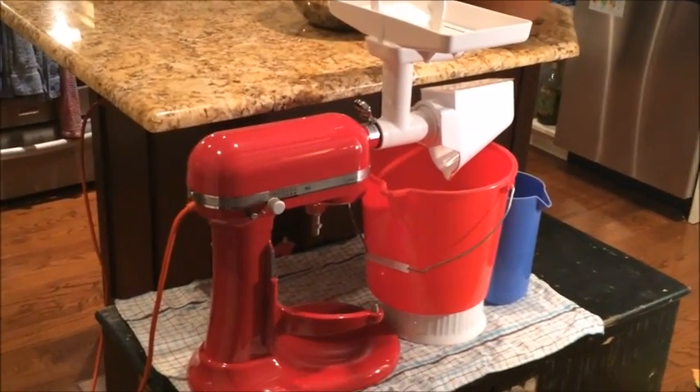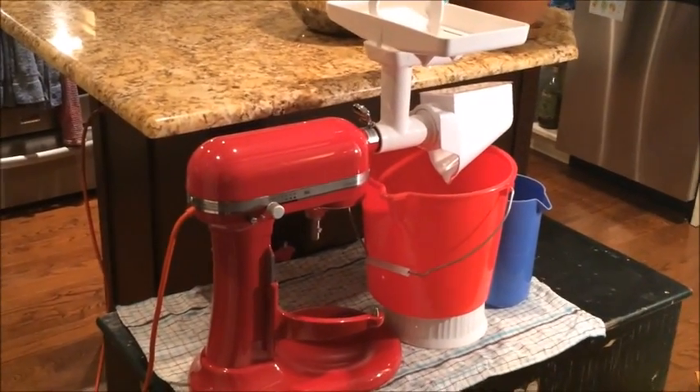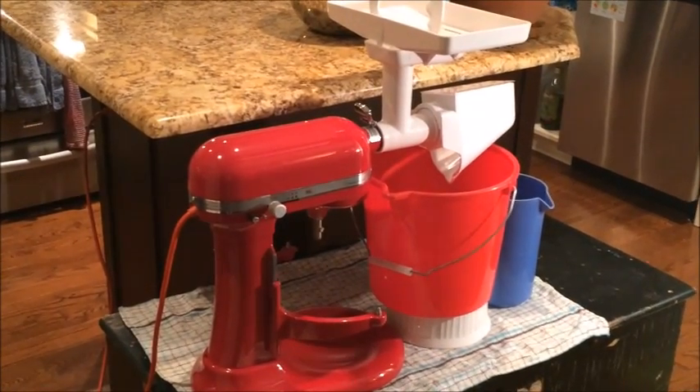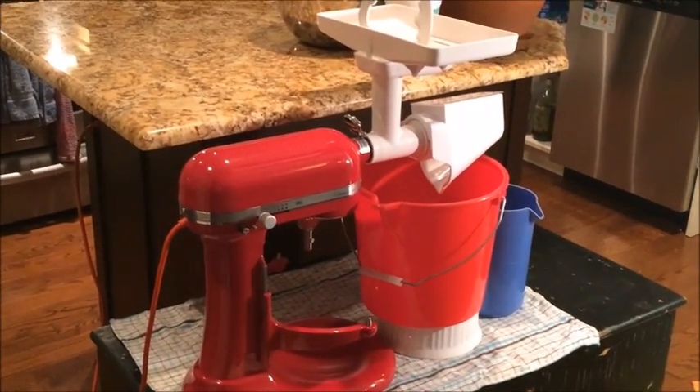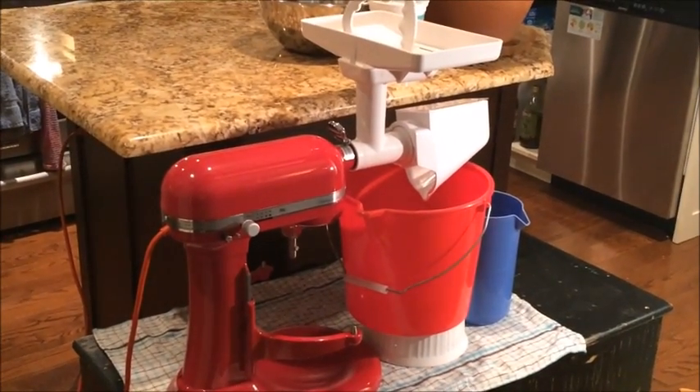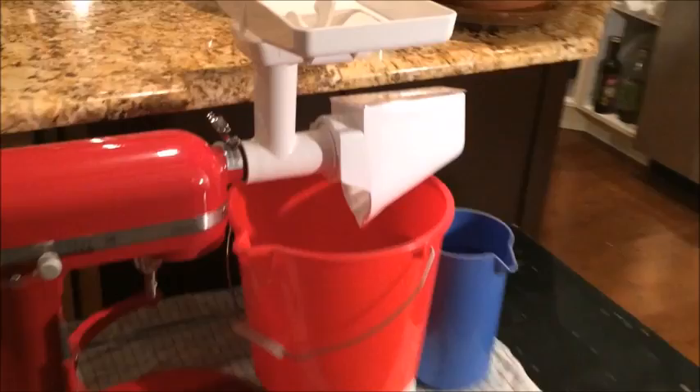Welcome to another edition of what's going on at Club Fred. What you're looking at right now is my little setup for making applesauce. I've got my KitchenAid mixer food strainer set up so that the apples can go in the top, the applesauce will come out here, and pulp waste will come out here and into this container.